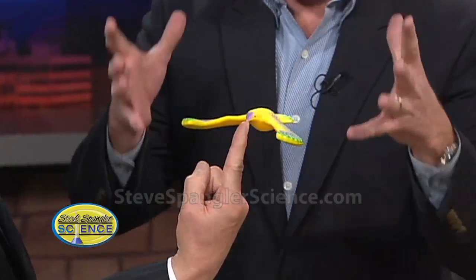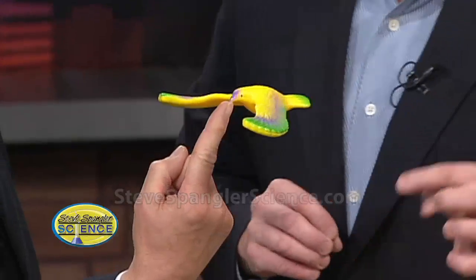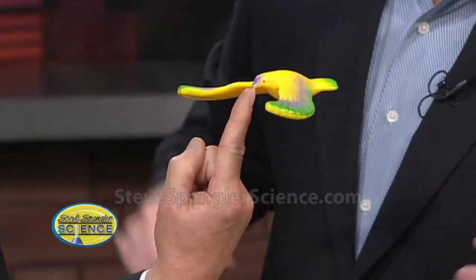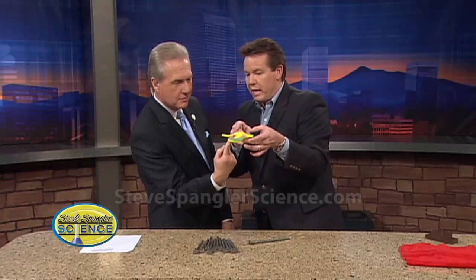The secret is that gravity pulls down on an object so the weight is all concentrated at one point. In this particular case, the weight is now below that center point, so we've got good stability. So we're going to use that principle.